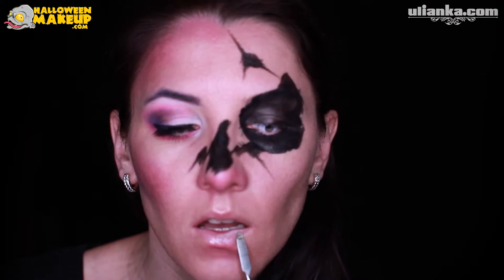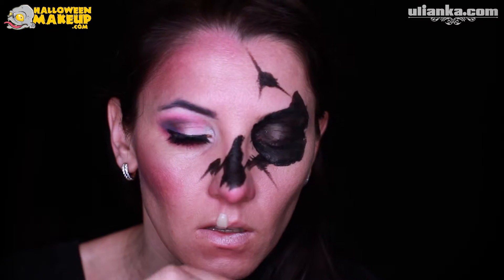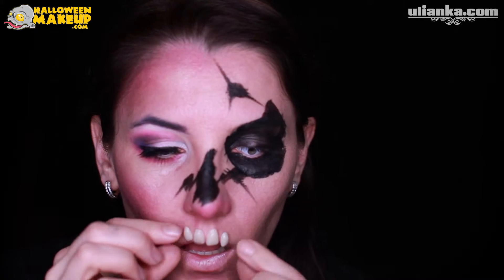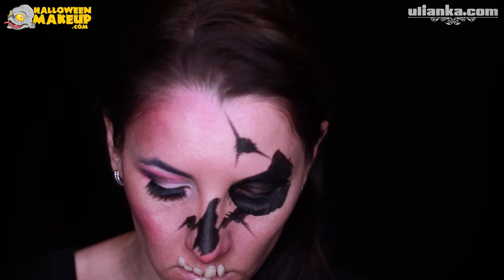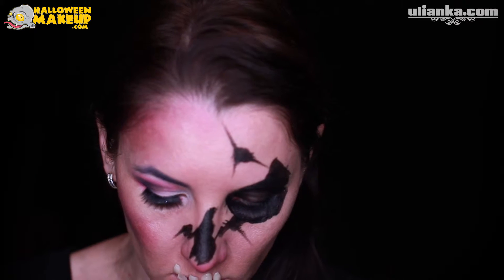I'm starting to add spirit gum to my lips, and as you see the tool is perfectly shaped as my teeth are going to be. Now I'm just applying and gluing on teeth — I found them very cheap on eBay, I think it was called acrylic teeth.